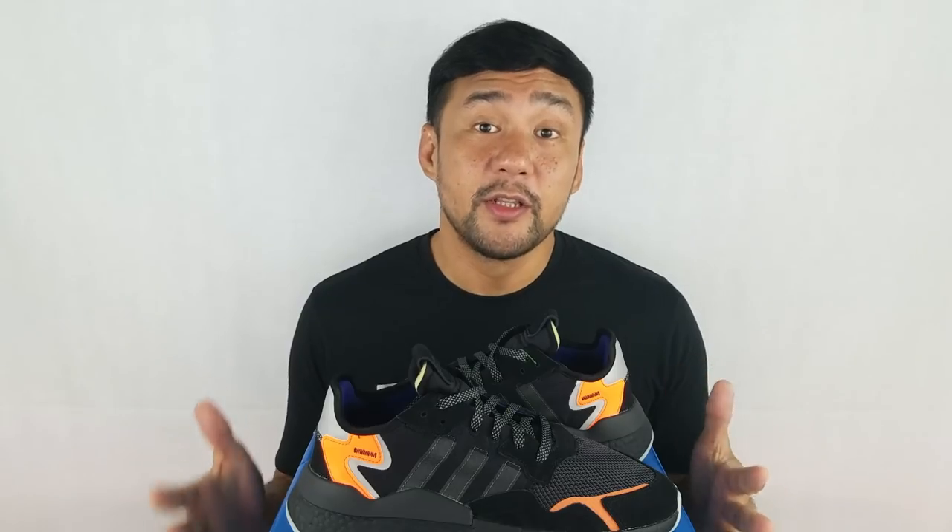Overall, I think this is a very good lifestyle sneaker — it's not a performance running sneaker. They gave you premium materials for the upper, a full-length Boost which is very comfortable, and a good outsole. The color is very good, but I'm not a big fan of this colorway right now. This is the first colorway on the Nightjogger line, and as of now there are a lot of colorways to choose from — I prefer the white ones.